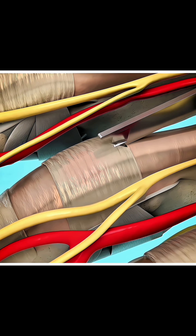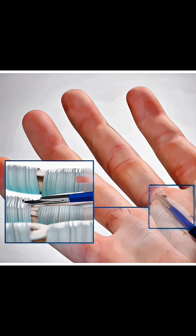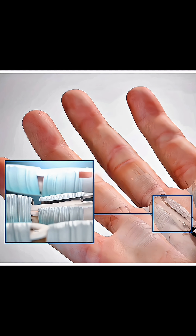With precision, they cut this pulley to release the trapped tendon, allowing it to move freely again. The incision is tiny. The surgery takes only about 15 to 20 minutes and most patients can move their finger right after.